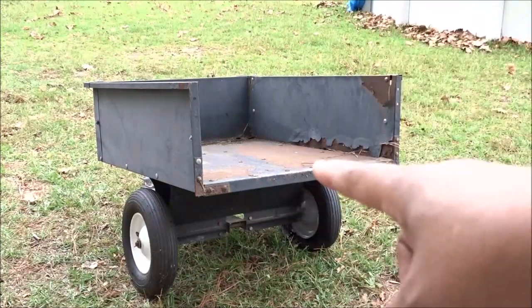What's up, everybody? I'm Tiffany of Tiffany Outdoors. Welcome to my channel. In today's episode, we're going to be repairing this.